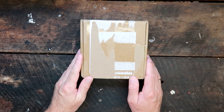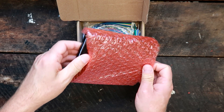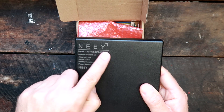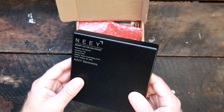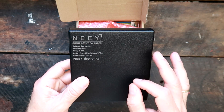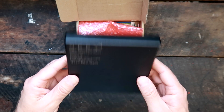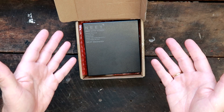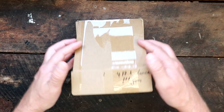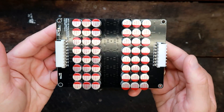A while back I ordered this active balancer with 4 amp balancing current and made a video about the new smart active balancer. It worked quite well, balancing our pack to one millivolt deviation. But after a couple of days I found out the balancer never turns off, and it imbalanced the whole battery pack — so it was actually no better than the older ones.